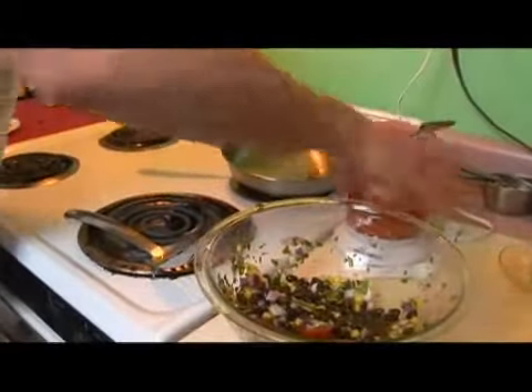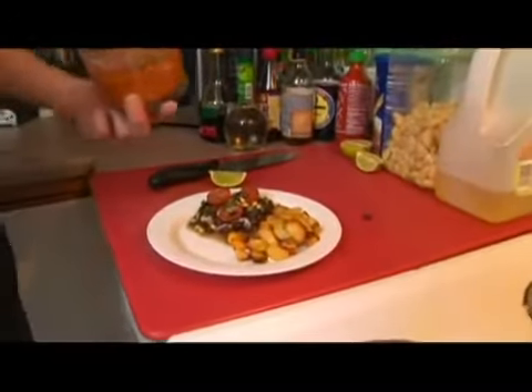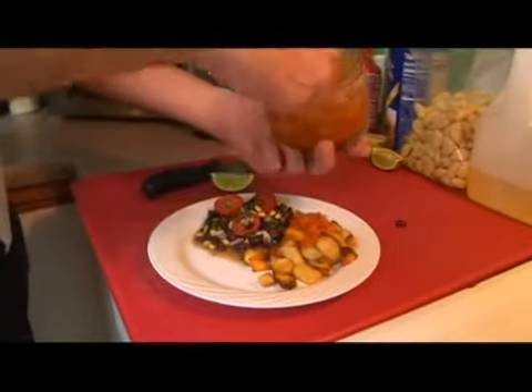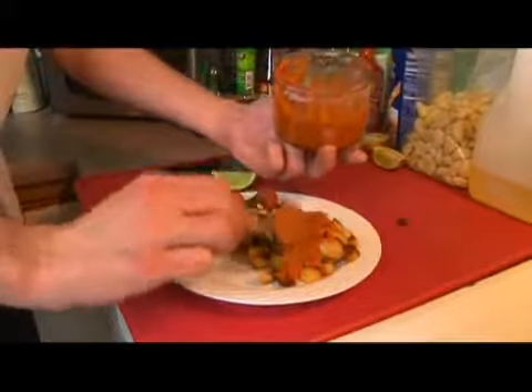Now we're going to come back to our sauce and stir that right over the top.